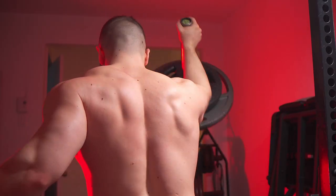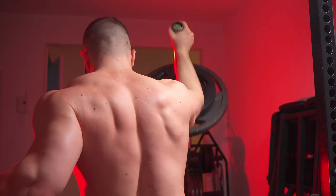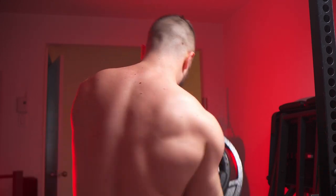Do I plan on doing a lot of these moving forward? Probably not, to be honest. I'm looking forward to doing bilateral landmine presses with more stability. And if I had access to heavier dumbbells, I would favor those every time. But it's still another variation you can employ.